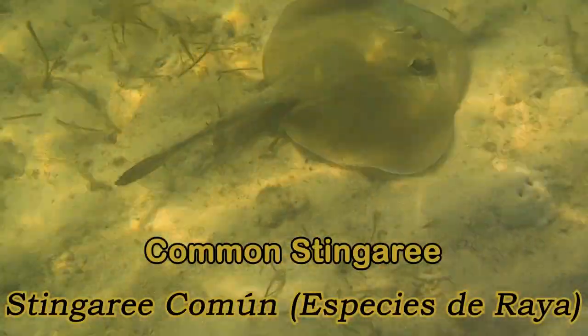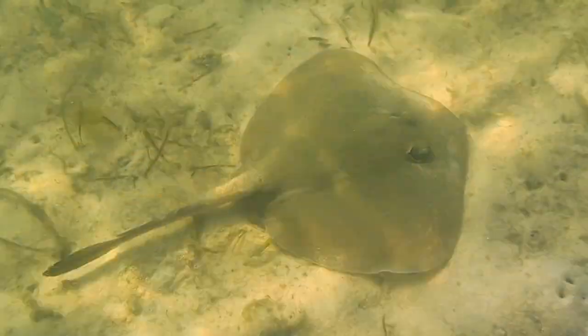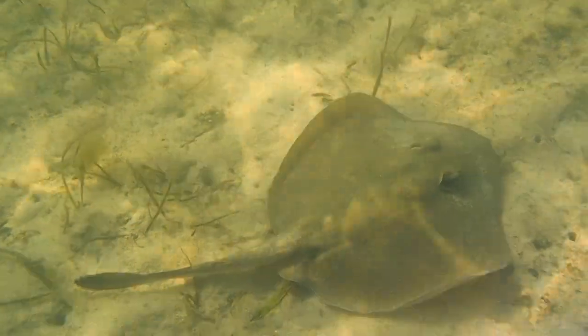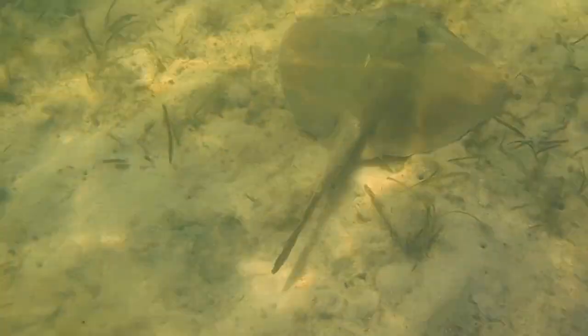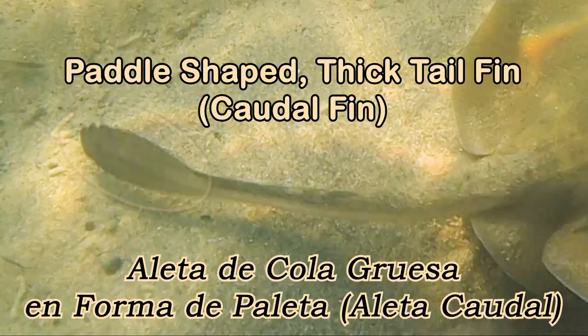Now that I'm taking a closer look at this, it's a stingray. There are only six species of stingray in New South Wales. Stingrays do look a bit different to skates, because stingrays have a different shape — a thicker tail. They're a petal shape, with a tail fin at the end.